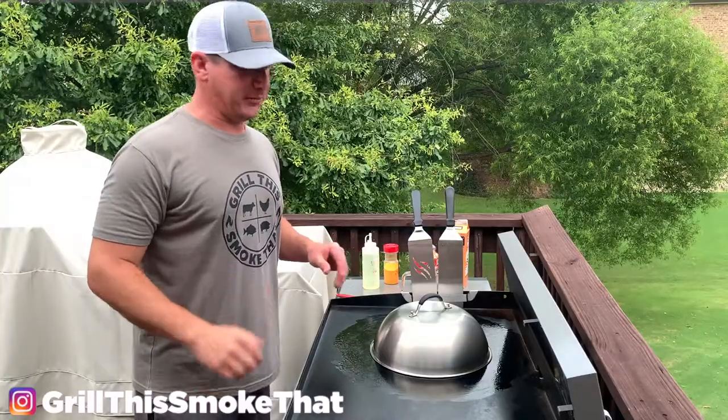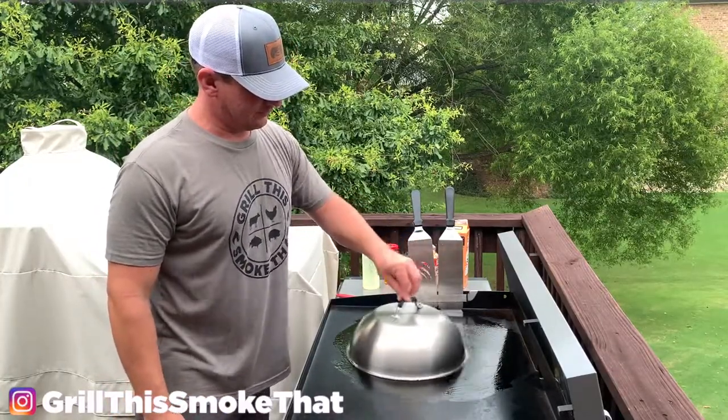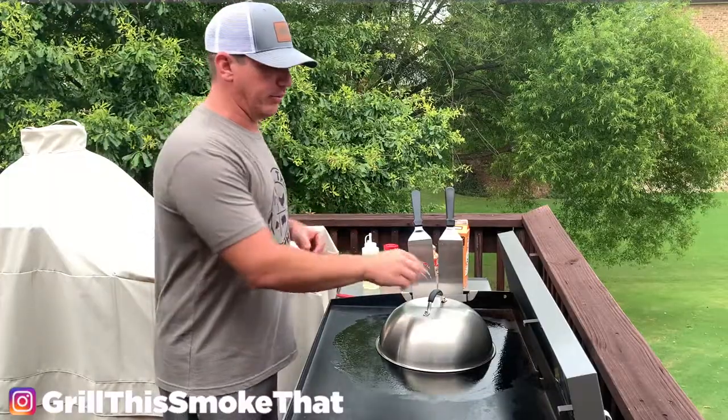I can hear it starting to pop — this is exciting! You want to keep it moving around because you don't want those kernels after they pop, the white fluffy corn, to touch the grill too long or it'll burn.